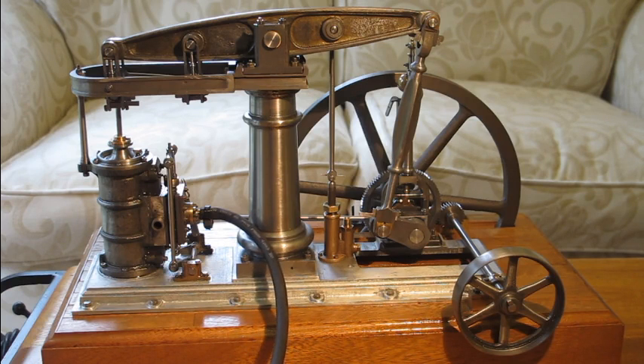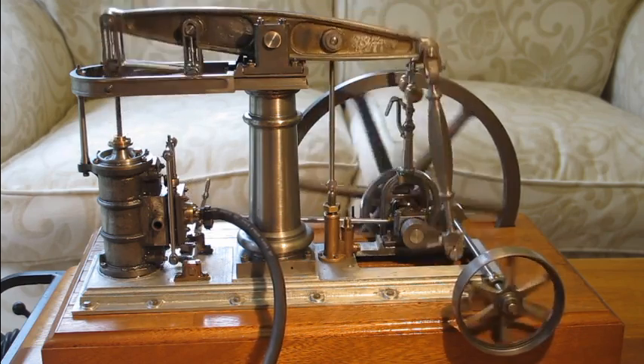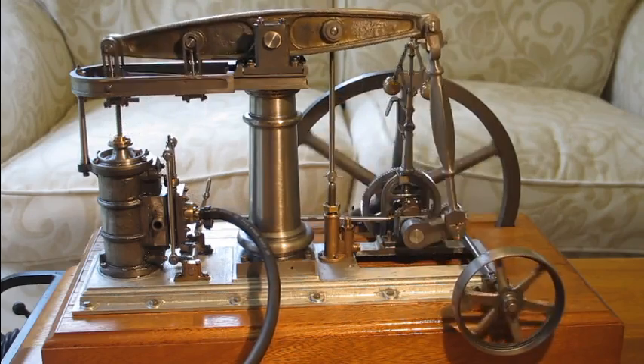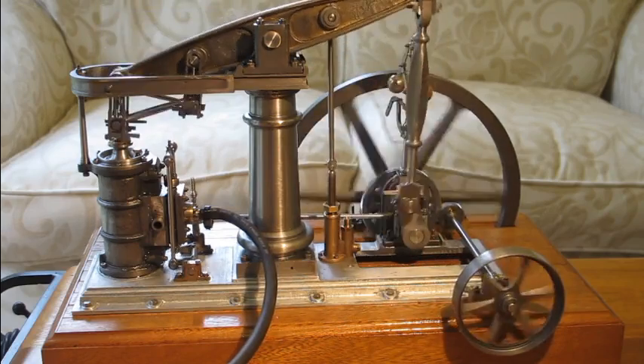I'll also describe a couple of the areas of problems that I've found in the design as I go around, but first we'll get the thing moving. At the moment I've got it connected to an air compressor and it's running at about 10 to 20 psi. If I just introduce some air, as you can see the thing is running reasonably slowly — that's probably at the bottom end of the pressure range at about 10 psi.